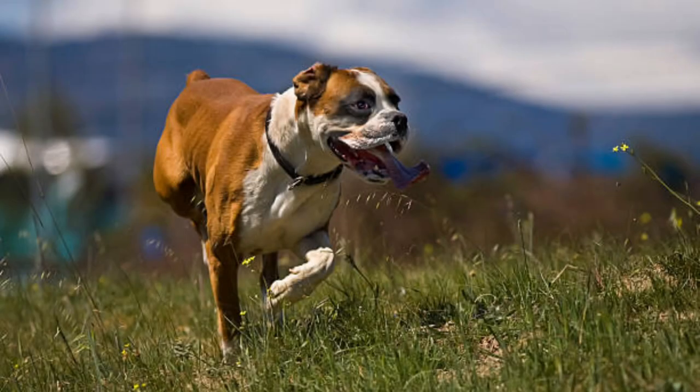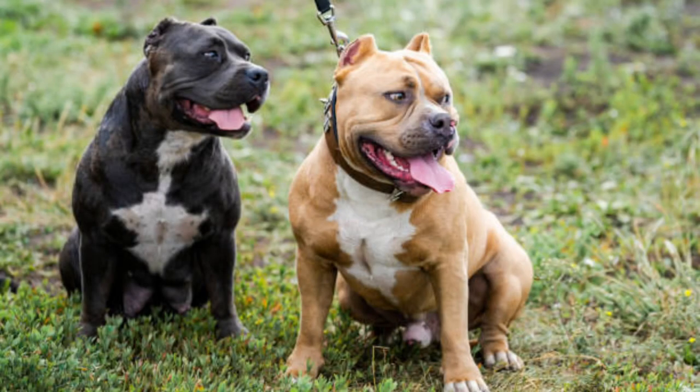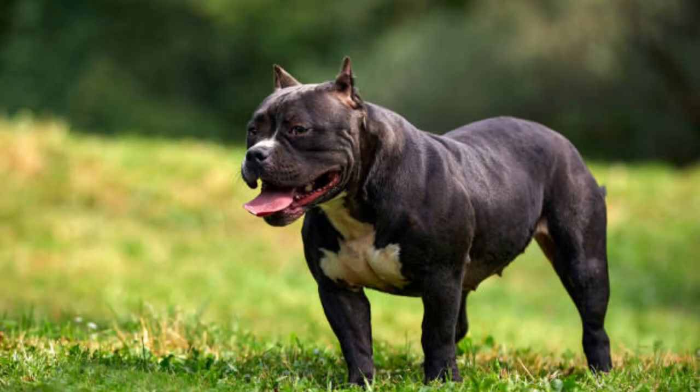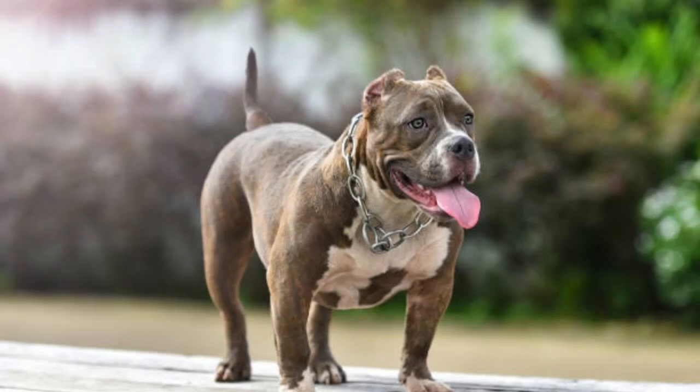A relatively new breed, the American bully was created in the mid-1990s using a foundation of American pit bull terriers and American Staffordshire terriers and some other bulldog type breeds. Despite their intimidating appearance, these dogs were created for the purpose of establishing the ultimate family companion. Aggressiveness was purposely bred out of these dogs, however, in case of danger, they are always ready to defend you and your family.